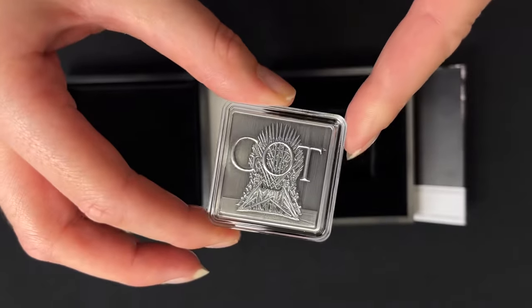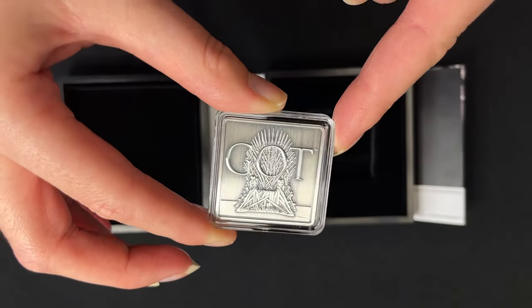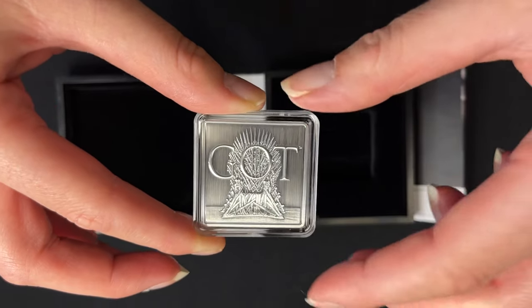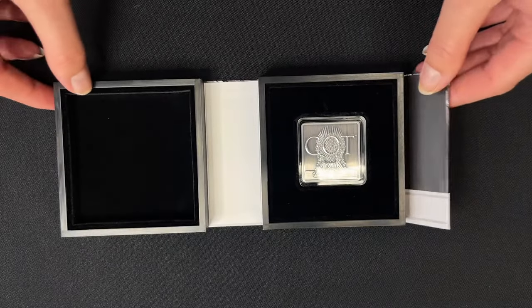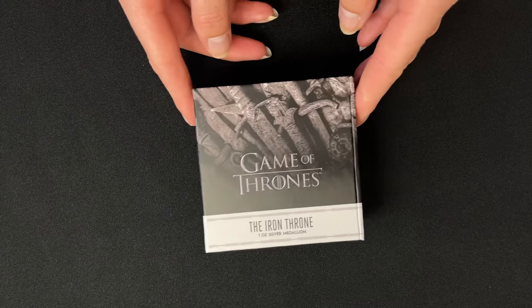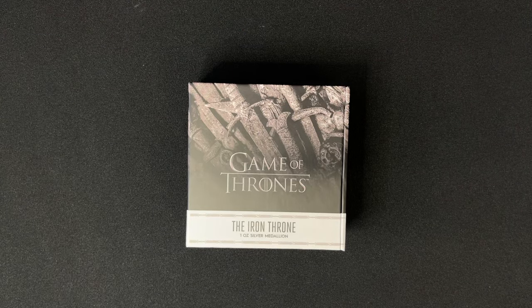This one has a mintage of 3,000 worldwide. And that is our fourth release for Game of Thrones. If you're a fan then you don't want to miss out on this one, so head over to our website if you do want to purchase, and if you'd like to see more videos then please subscribe.